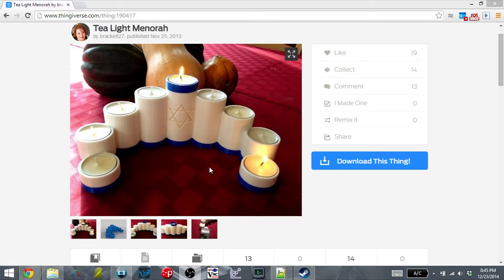Hey everyone, so my roommate asked me if I could print him a menorah, so I looked on Thingiverse and I found this interesting design. It's designed for tea candles — you can just place some tea candles on top and light them as Hanukkah goes on. I thought this would be very interesting to print.